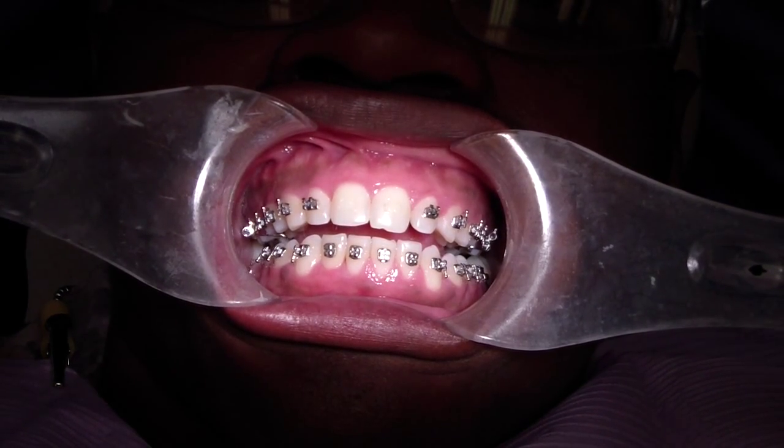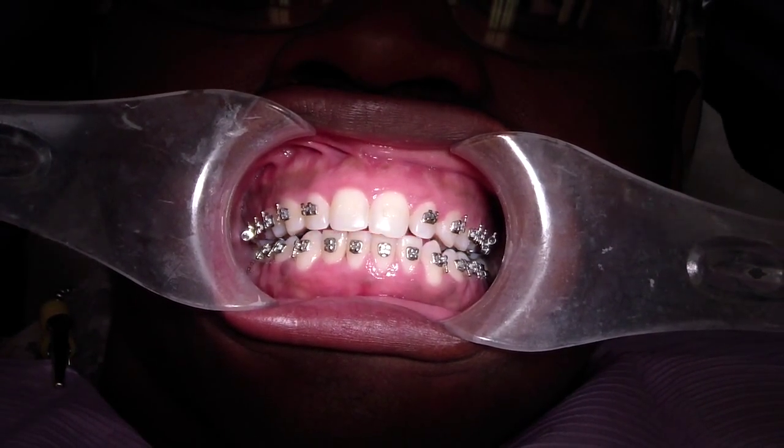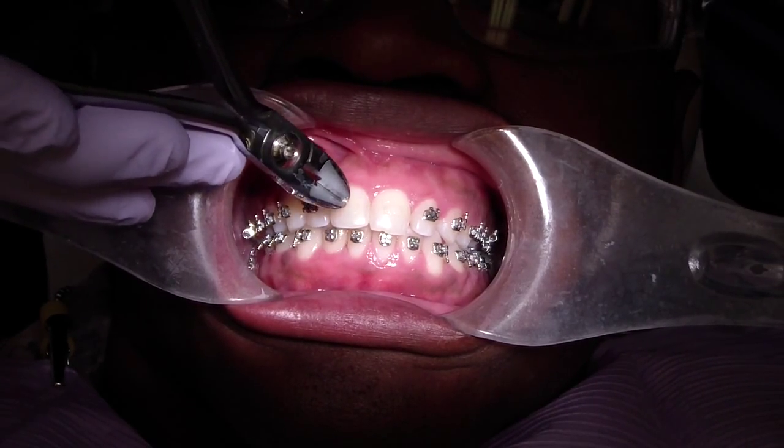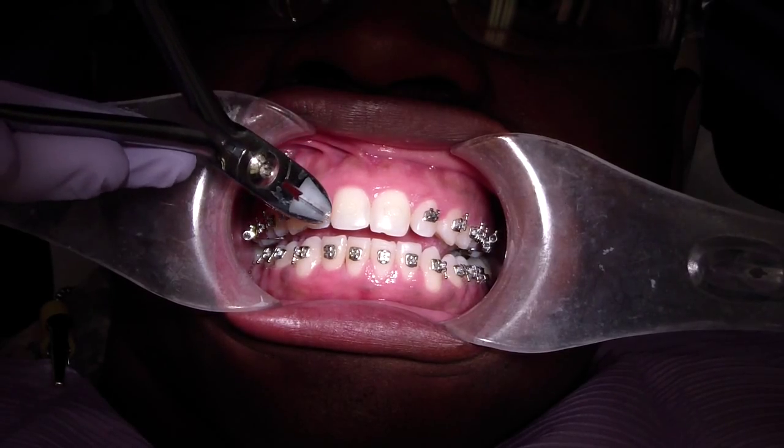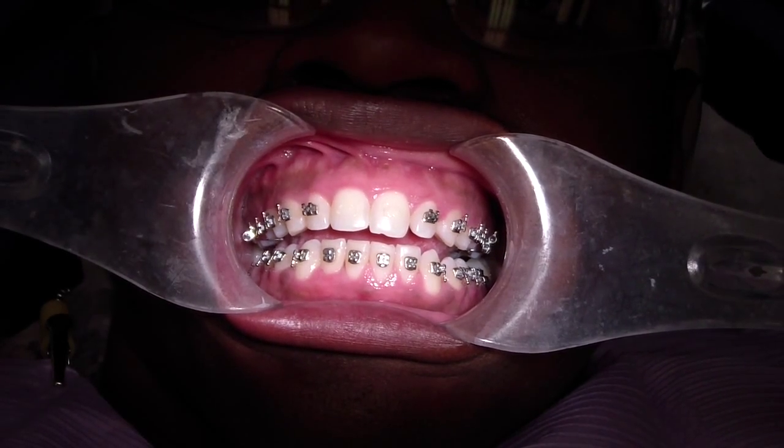Hey folks, Ashley at AllThingsEnergy.com. What we're doing today is replacing these two brackets. I've removed them already and we're going to replace them — I'm not happy with the positioning.